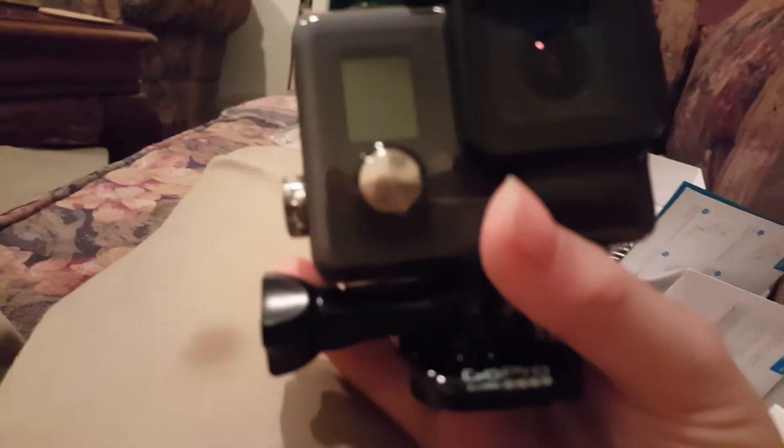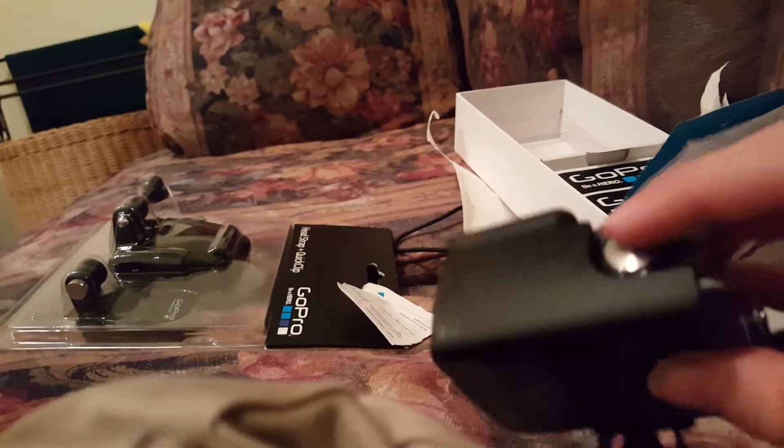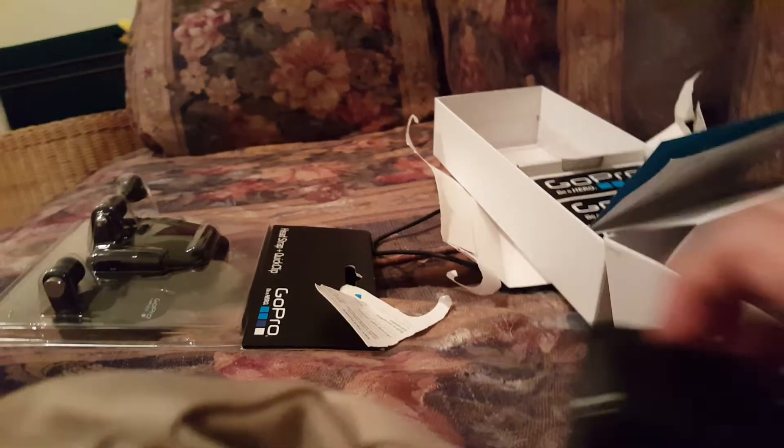And voila, we brought our brand new GoPro Hero Plus LCD. This cost $300 and my dad bought an extra head. We already put the SD card in — 64GB.